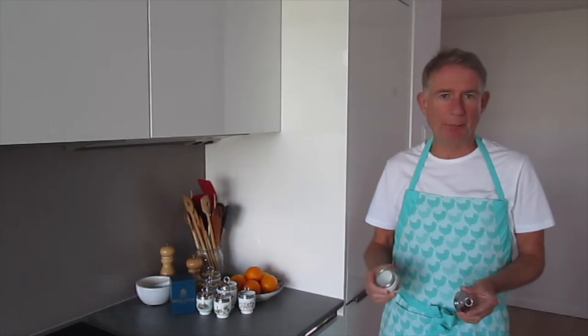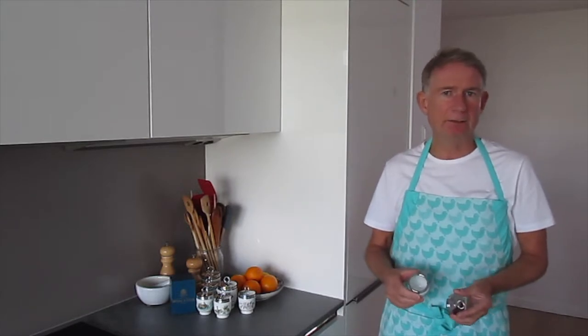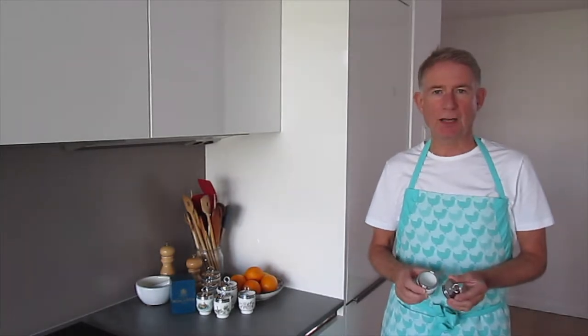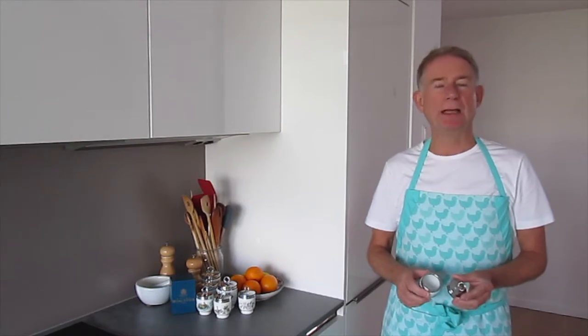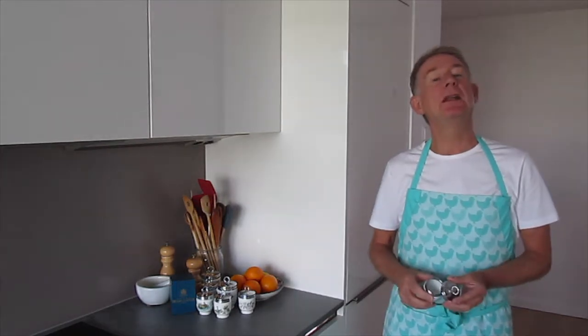For breakfast you would add one or two eggs, some black pepper, some parsley, bacon, cheese, and you would cook yourself a wonderful warm breakfast. But we are not here to talk about how to cook an egg — we want to make an orange flan. So let's start cooking.